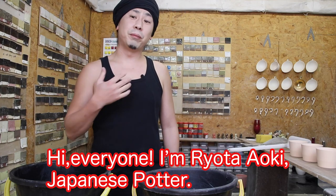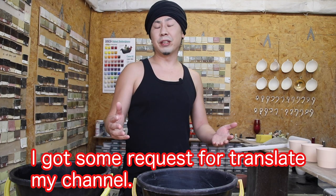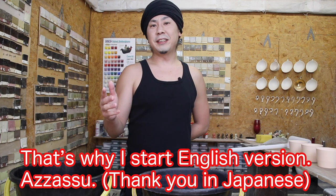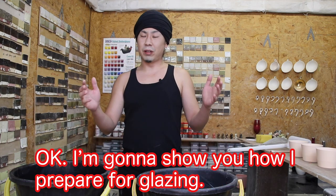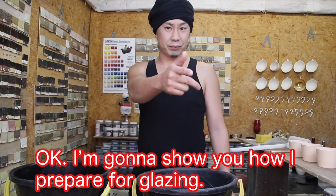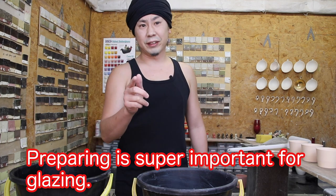Hi everyone, I'm Ryota Aoki, Japanese reporter. I got some requests to translate my channel, that's why I start an English version. I'm gonna show you how I prepare for glazing. Preparing is super important for glazing.